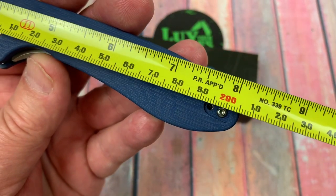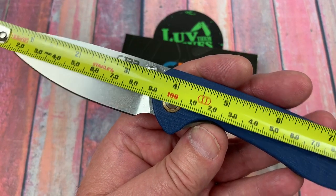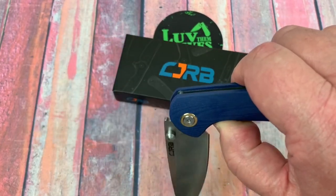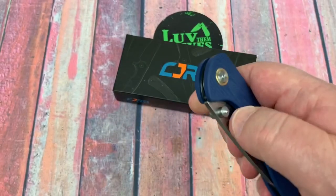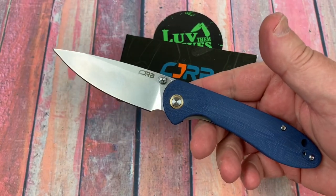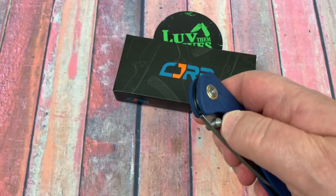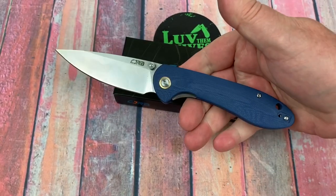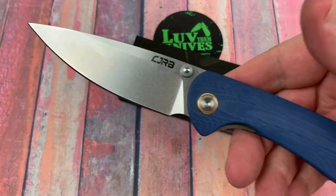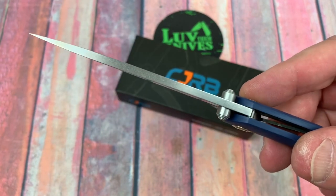Eight inches overall, 20 and a half centimeters — 90 millimeter, three and a half inch blade. So this is pretty standard EDC size for me. To get a smaller one, probably a three and seven-eighths overall. With a three inch blade, that's probably what you're looking at. So it'd be lighter, smaller, but still kind of a sensible blade shape.